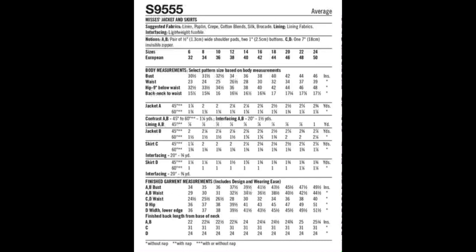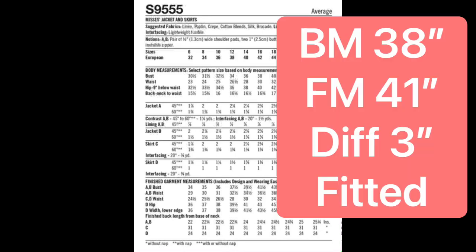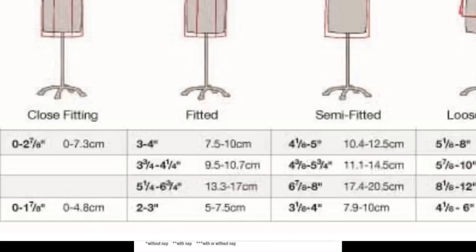For hips at size 14: body measurement is 38 inches, finished measurement is 41 inches — a difference of three inches, which puts the intended silhouette at fitted. The fitted silhouette range is two to three inches, so three inches is on the high end. Personally, for View D — the pencil skirt — I prefer semi-fitted, so I'll move up to the semi-fitted range of three and one-eighth to four inches, and will likely do four inches for myself.